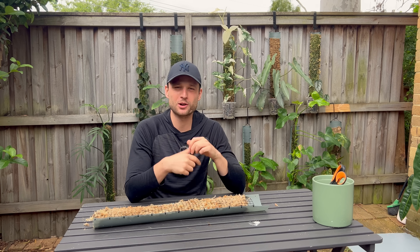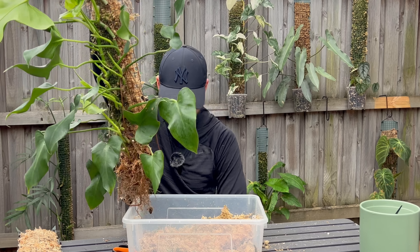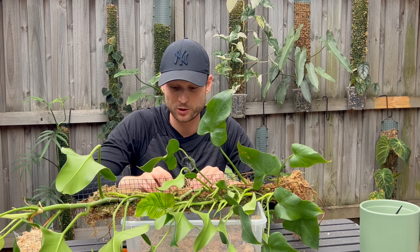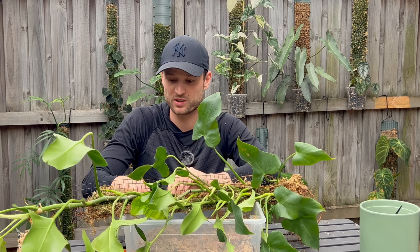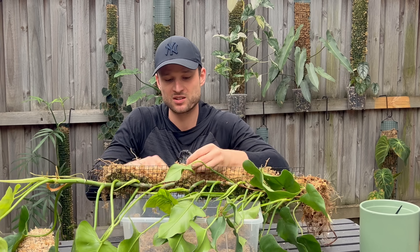I definitely waited way too long to take this apart - there are so many roots in there. That's the worst thing about using moss in your poles: it's just so hard to separate the moss from the roots. You could use coco chips or aroid mix as long as it's a growing medium the roots will grow into. Right now I'm kind of ripping it apart and making a crazy mess, but I'm outside so it doesn't really matter.